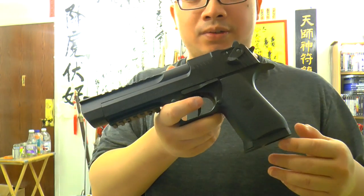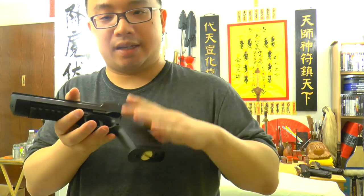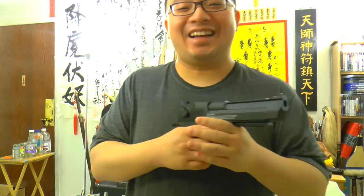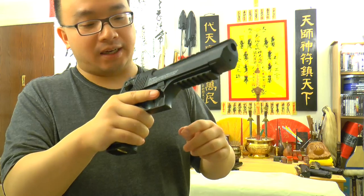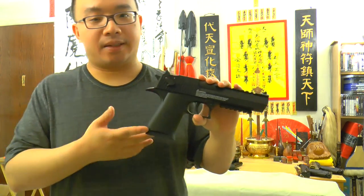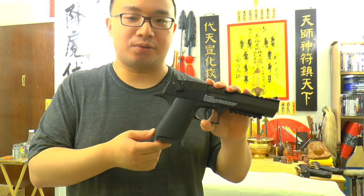Some good things about this gun though — the grip is pretty okay. My hand is not very large, just a normal average Asian kind of hand, so it's not too large. The power is one of the most powerful pellet pistols by Umarex so far in the CO2 gun series.